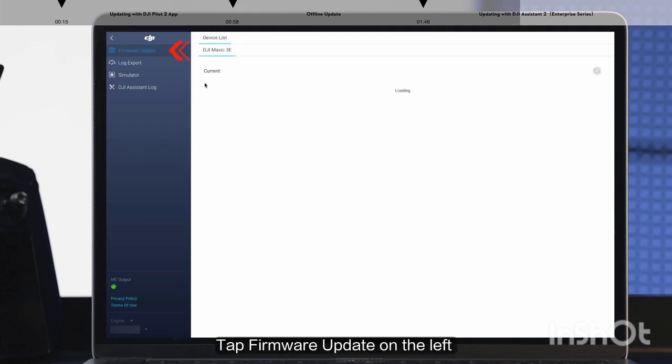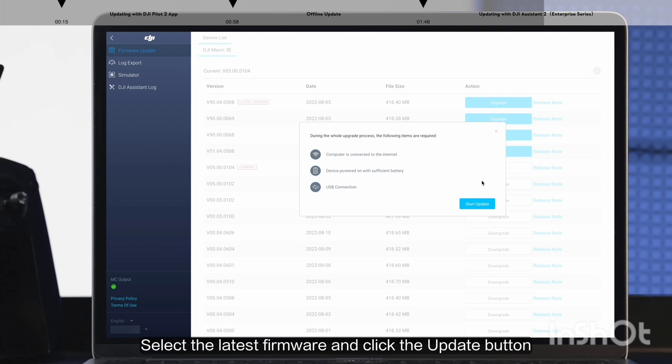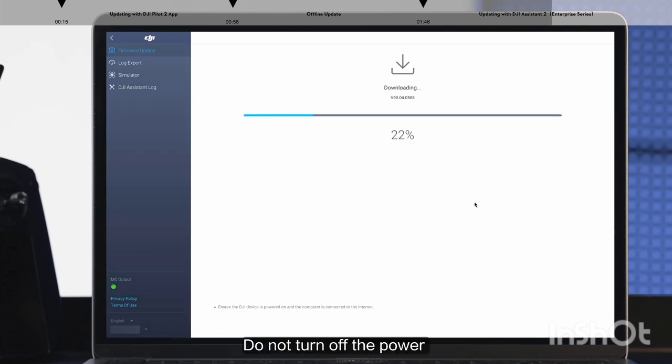Tap Firmware Update on the left and wait to refresh the firmware list. Select the latest firmware and click the Update button. Do not turn off the power, exit DJI Assistant 2 Enterprise Series, or disconnect the data cable during the update process. The device will restart automatically after the firmware update is done.